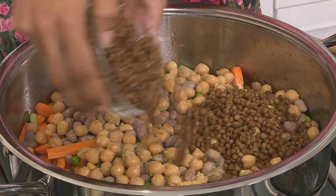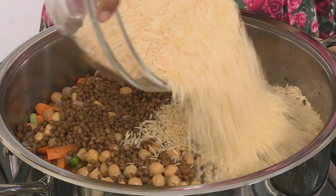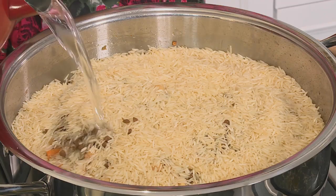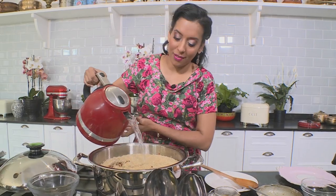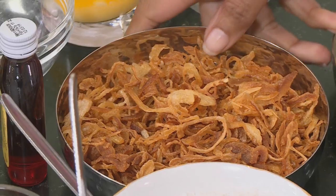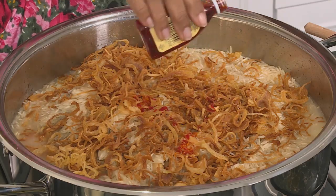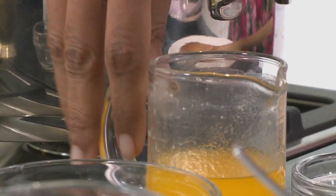Brown lentils go on top, then spread uncooked rice over that. Pour in boiled water — for two cups of uncooked rice you'll need about four and a half cups of water. Sprinkle brown onion over, add egg-yellow food colouring to tint the rice grains, and pour over melted butter. Turn the heat on low, cover with a tight-fitting lid, and simmer until all the moisture is absorbed by the rice and the grains puff up beautifully.